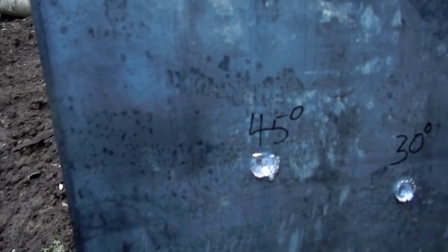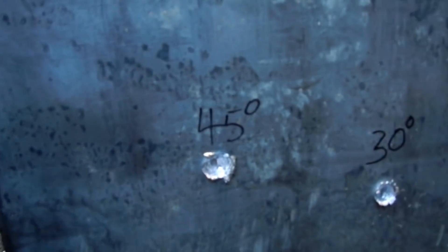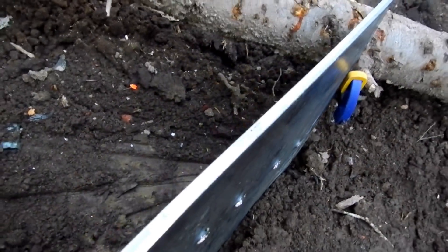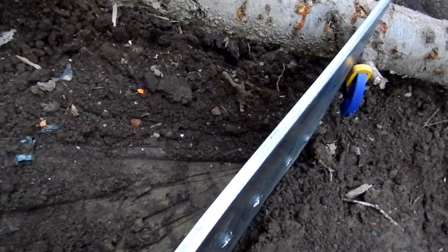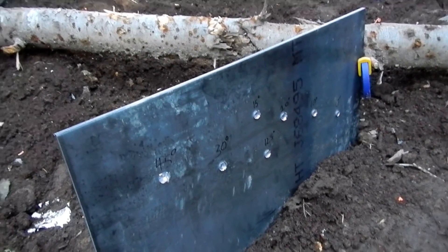The conclusion of this test is pretty clear: 45 degrees of slope gives significantly improved armor protection compared to zero degrees, without increasing the overall thickness of the armor plate. That was a pretty interesting test — thanks for watching everybody.